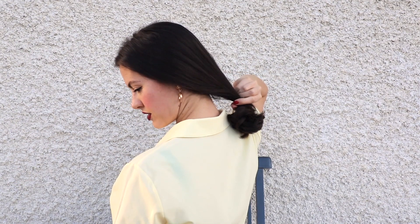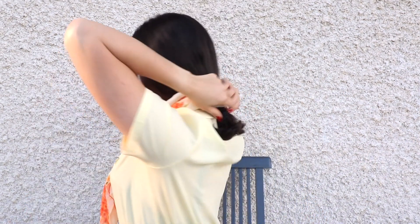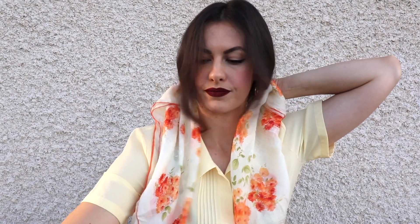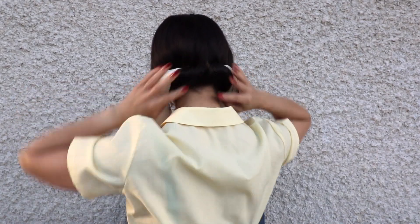I'm just going to pull the ponytail out to the ends of the hair. Then I'm going to get my scarf, fold it in half into a triangle, and then two more times to make a long skinny scarf. I'm going to make sure the ends are nice and even at the front, and I'm going to tuck my ponytail into my hair at the back there. Then I'm going to roll it up and secure it in place with two bobby pins.